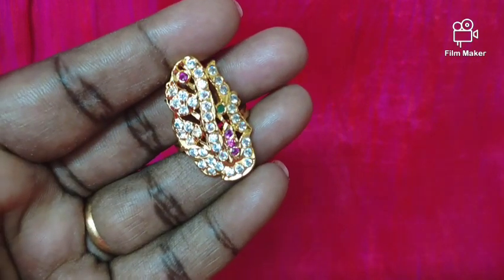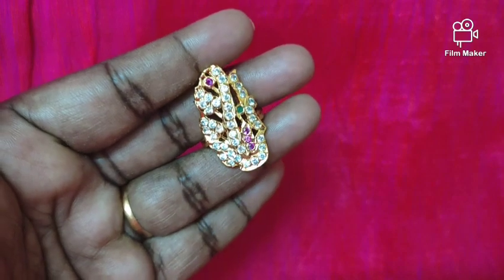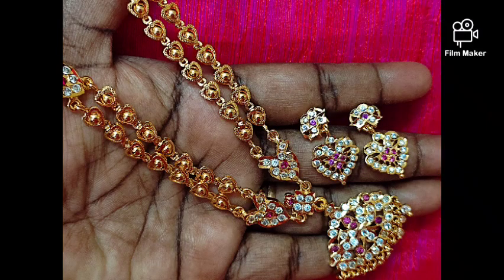If you have any collections here, check the channel, like and share and subscribe. Click the notification button. We will meet in our next collection. Bye!